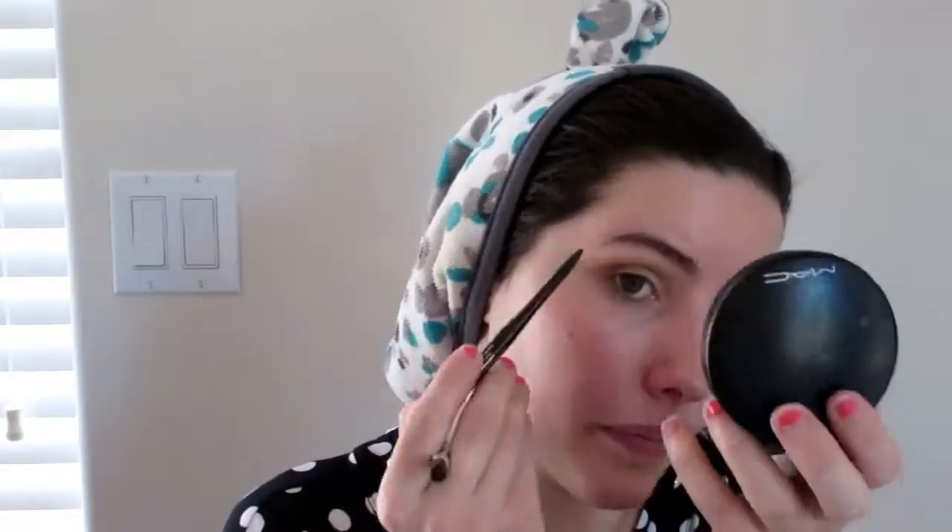Now I'm going to take a clean blending brush from Sigma and blend that out just to get rid of any harsh lines. Then I'm going to take my E36 brush from Morphe and take a little bit of Whiskers on the outer corner to give the eye a little more dimension. I'll put the Basic color on the eyelid and also on the brow bone to highlight. Then I'm going to take Colourpop's cream gel liner in Honeydude and line the waterline — the inner third of my eye. Then I'll take Rimmel's Exaggerate pencil in Blackest Black for the outer third and also tightline.